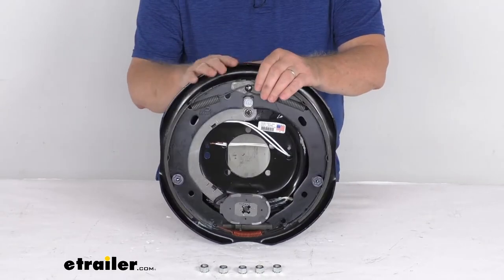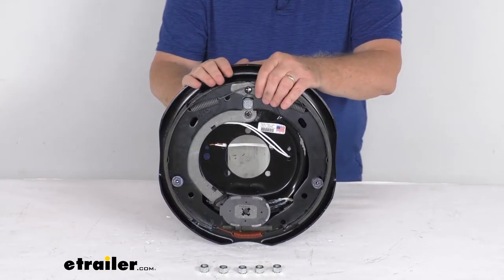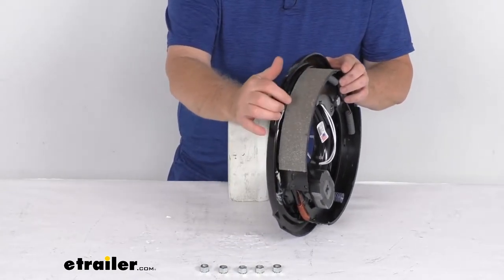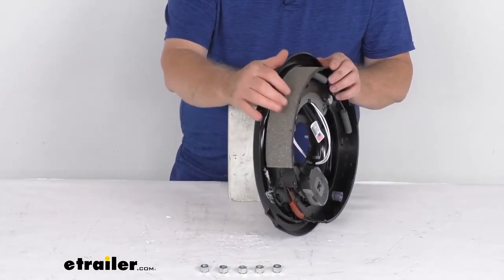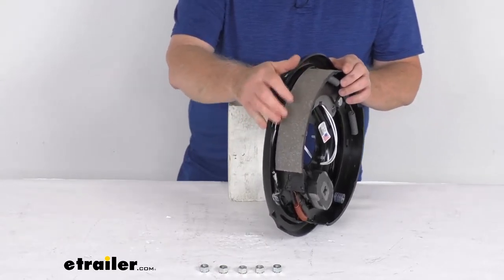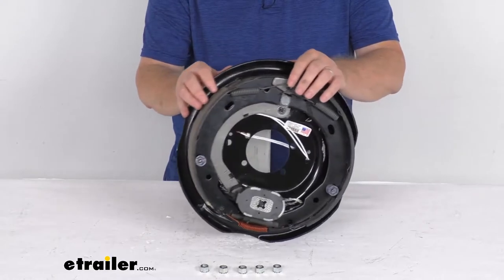This part includes this 12 inch by 2 inch driver's side electric trailer brake assembly. The brake shoes are lined with automotive grade friction material, and that friction material is fully bonded to the shoe — it's not riveted. That gives you a lot longer life and more braking torque.